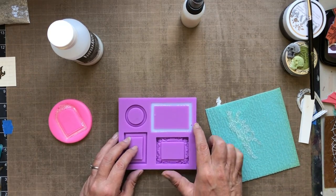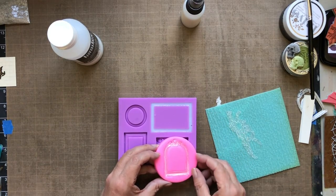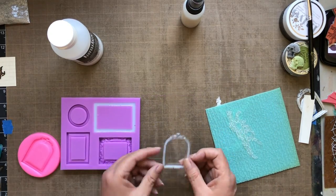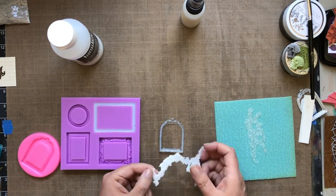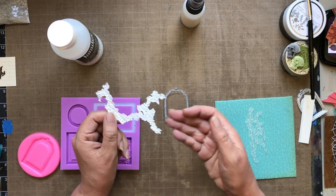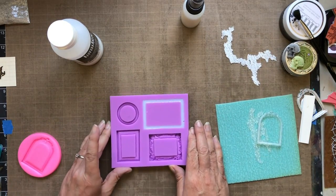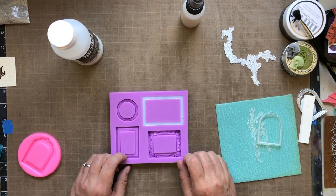Not all pouring mediums act the same way — I found Liquitex best for my purposes. It dries to a semi-clear flexible plastic. Before you pull it out completely, make sure it's dry — you can tell by feel, and that's a learning process. It takes gesso very well, and the more gesso you put on it the stiffer it becomes. It also accepts paint very well, and if you use mica powders you can color the pouring medium so it gets a translucent watercolor effect.